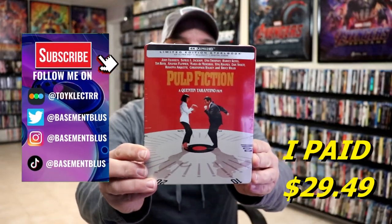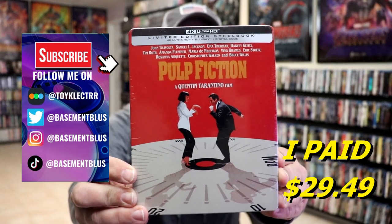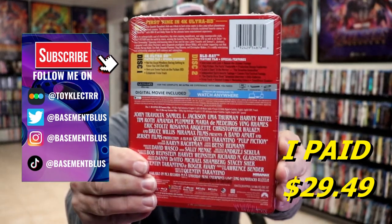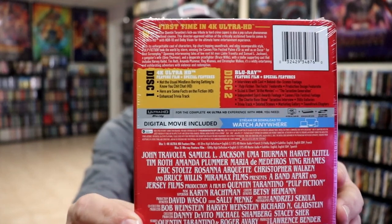So I've received my order for Pulp Fiction. This right here is a 4K limited edition steelbook. Here's the front, and here's the back. If you'd like to read up on it and check out these special features, you can go ahead and pause and do so.